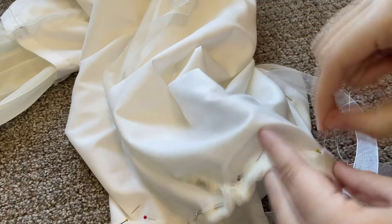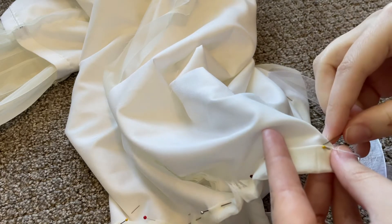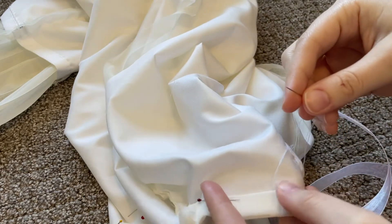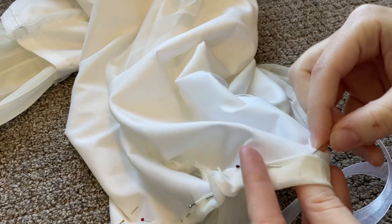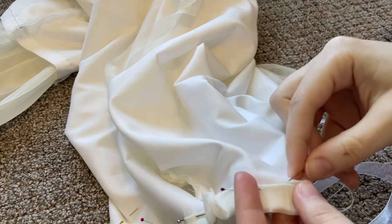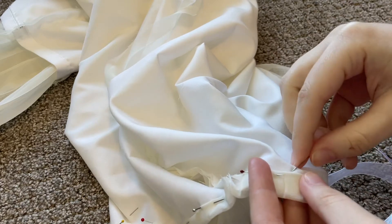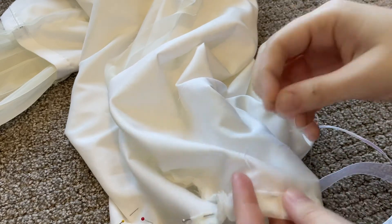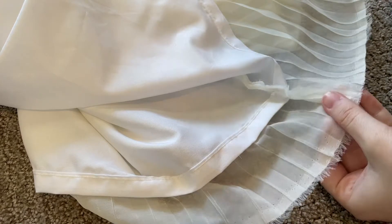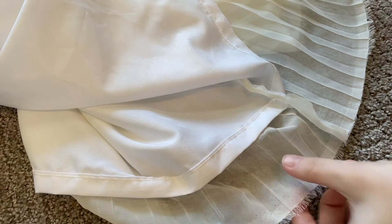Once that was done, the chiffon around the neckline got turned over twice, finishing off that edge, and it's going to get whip-stitched all around the neckline. For the hem, I was really lazy and really didn't want to hem this, and I also wanted to leave it looking pretty light and airy, so I'm using the selvedge edge and just trimming off all of those little fuzzy bits.